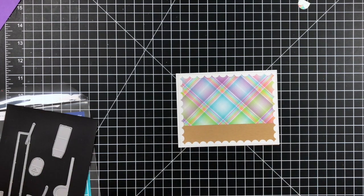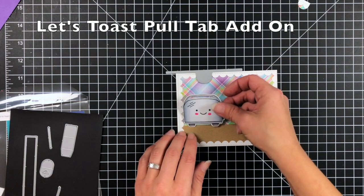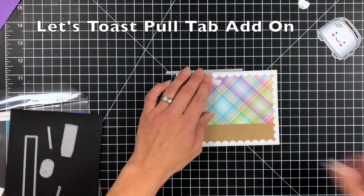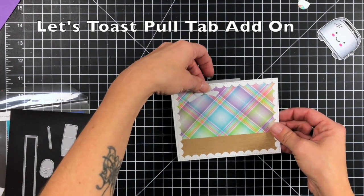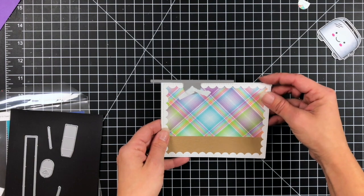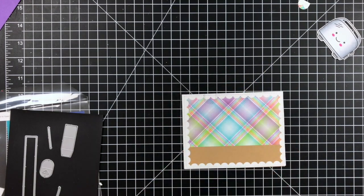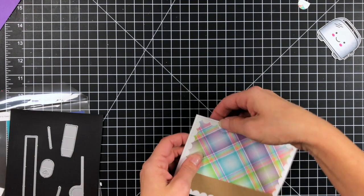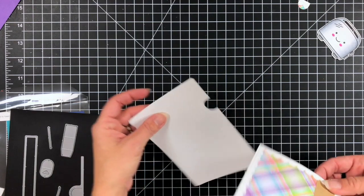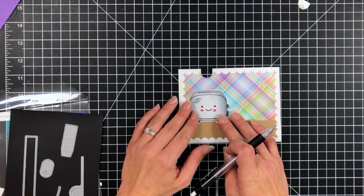Once my border is adhered really well, I'm going to take the tab die and line that up on top. I wanted my toaster off on the side, so I'm positioning it off on the left-hand side, lining up where my toaster is going to go. You can definitely measure these out but I'm more of an eyeball person, so I just eyeball it, hold that down with post-it tape, and run it through my die cut machine. I'm also going to pull in a piece of white cardstock and die cut that at the same time — the tab does cut through all of that cardstock, the pattern paper, and the border, so it's unified throughout. When I attach this front panel to another piece of cardstock, I wanted the tab to be easily accessible, which is why I have that extra piece of cardstock.